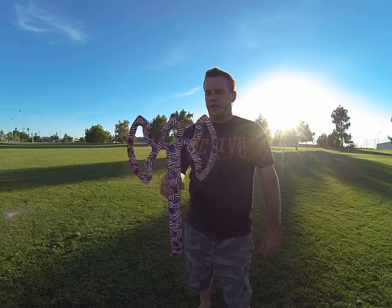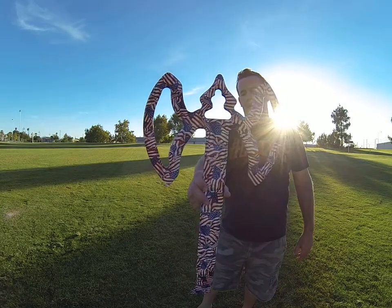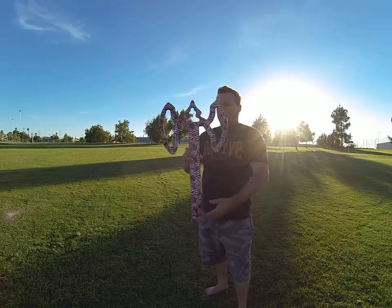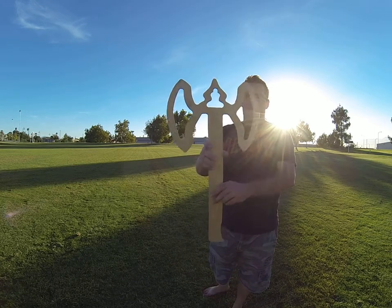Hey guys, Chuck here, SoCal Boomerangs. Here's one of our bigger boomerangs called the Peacekeeper, and it's one we made for the 4th of July. It's 25 inches tip to tip, and 14.5 inches approximately from outside of the blade to outside of the blade. And here's the back of it.